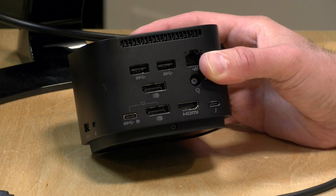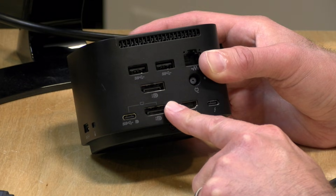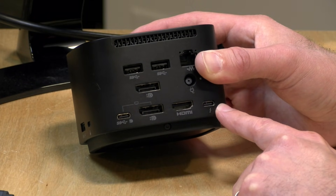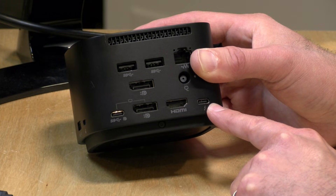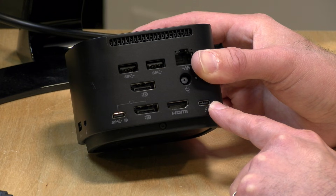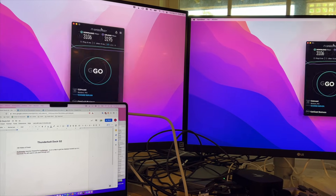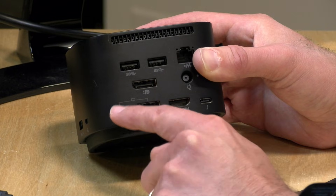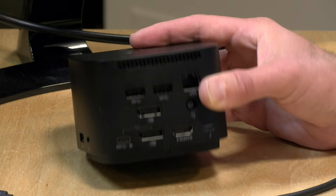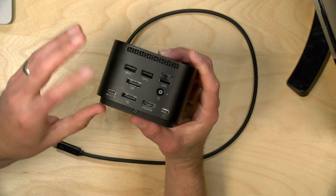My Mac does not support MST, so to get two independent displays you have to connect one display to one of the display outputs and then get a USB-C to HDMI or USB-C to DisplayPort dongle and plug that dongle into the Thunderbolt pass-through port on the right-hand side — then you can get two independent displays. If you plug two displays into one of the standard ports on the Mac, you're just going to get a mirrored output because the Mac only sees those displays as a single one. That's one of the complexities you run into when all these standards get mashed up into one port, but you'll find more support for this on the PC side.